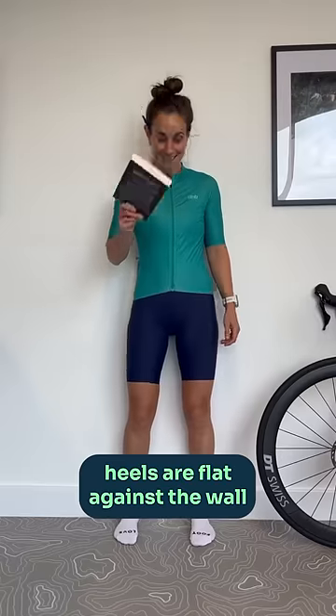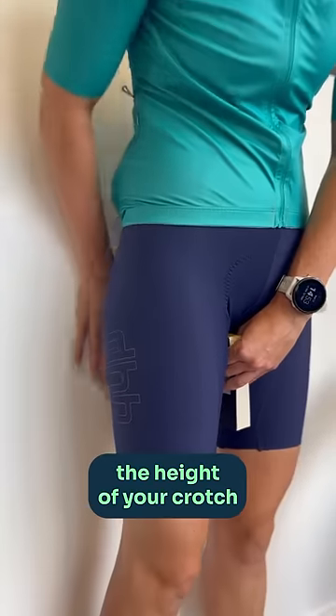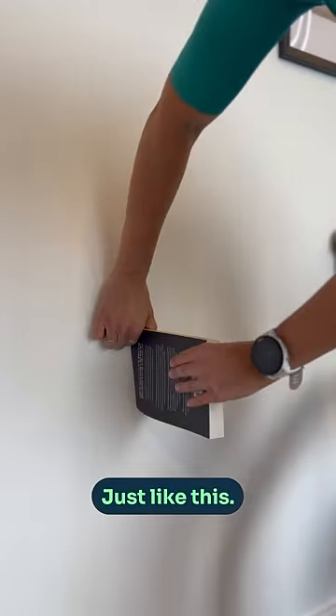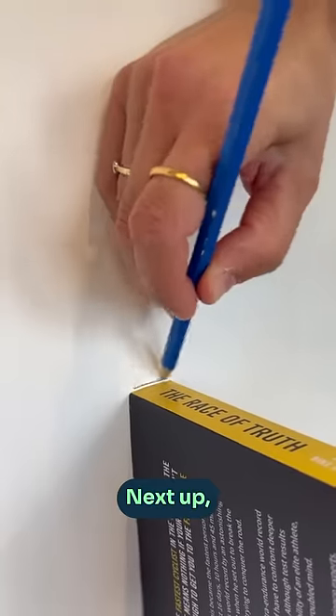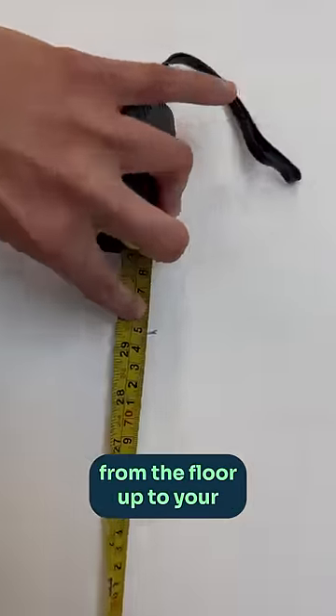Make sure your heels are flat against the wall and then use the book to actually help you mark the height of your crotch on the wall itself, just like this. Next up you need to get yourself a measuring tape and measure from the floor up to your mark on the wall.